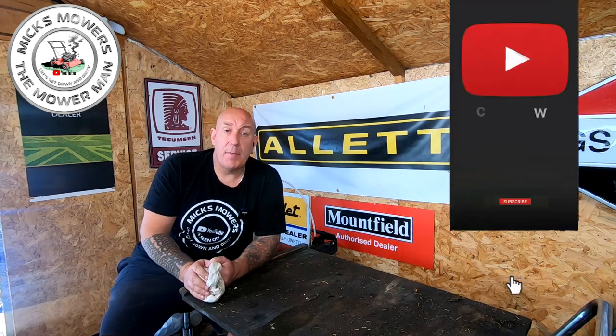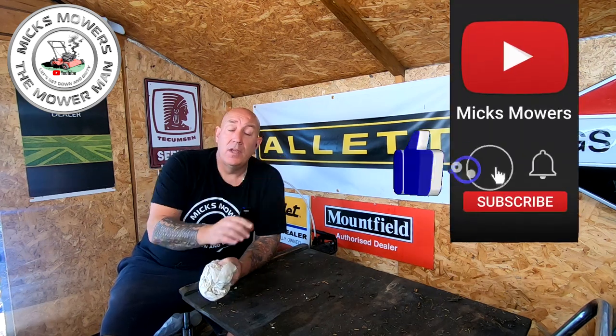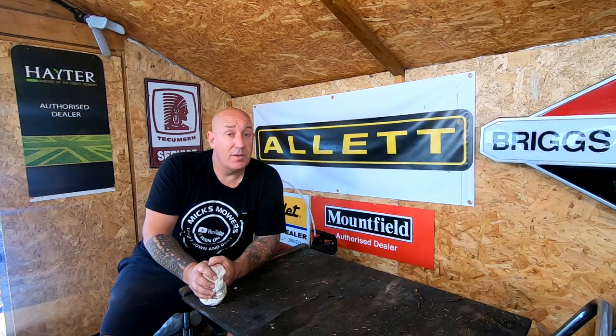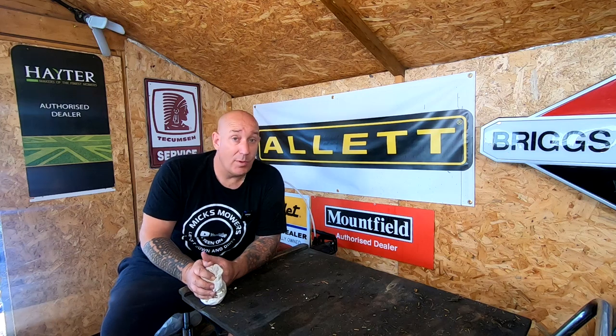If this is the first time you're watching Mixed Mower Man, hit the subscribe button and whack the old bell. Set notifications to all - that way you'll be told next time I upload another video. I look forward to seeing you in the next episode very soon. But until then, don't forget, much more importantly, take it easy.